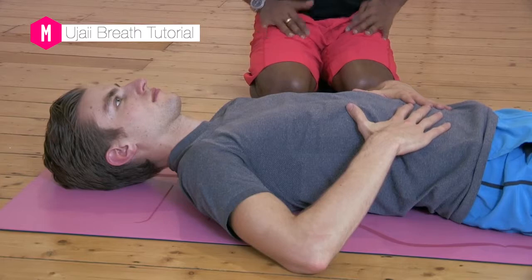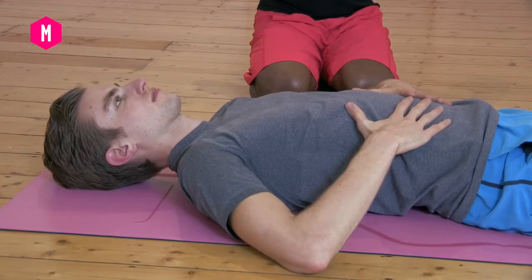I'm going to go through a brief tutorial on what Ujjayi breath is, just because we do Ujjayi breath right through our practice. Now placing the hands over onto your lower ribs.